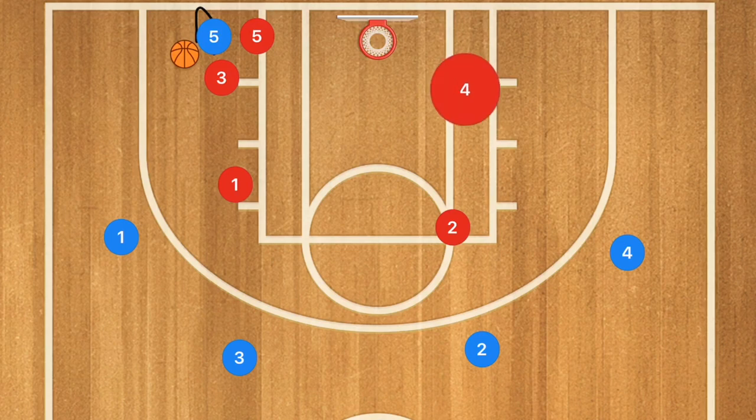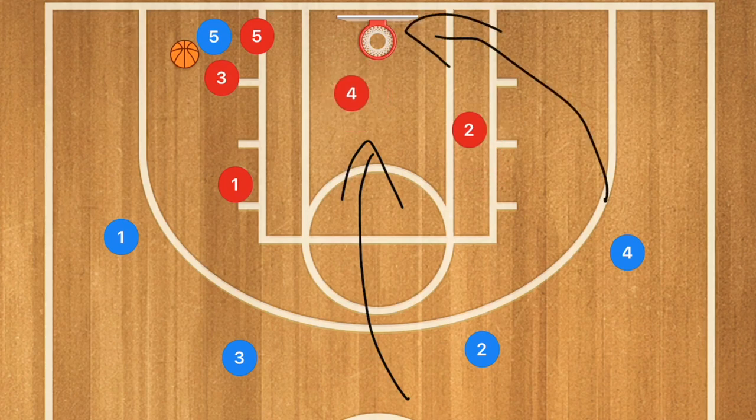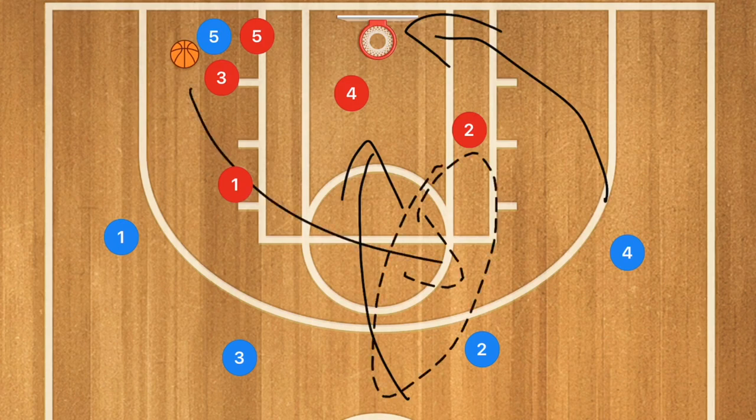We are going to have player 4 — if there's nobody in this post, player 4 can stay over here. But I would personally rather have him down guarding the middle of the key for anyone who is trying to cut down the middle. And player 2 is going to slightly move down to cut off any players who are trying to cut baseline, while still being open to cut off any passes that are popping out from player 5.